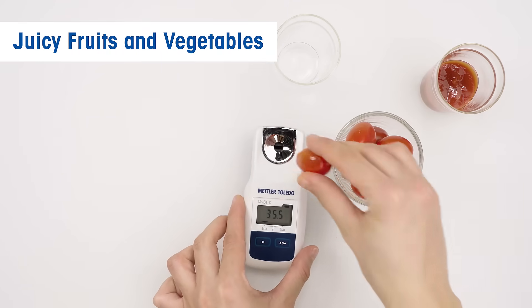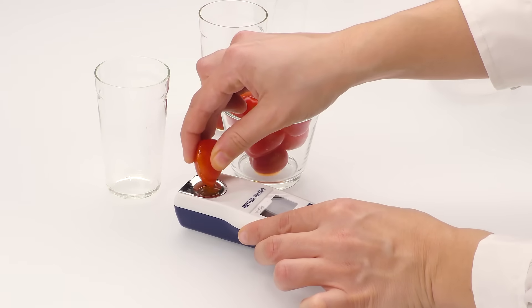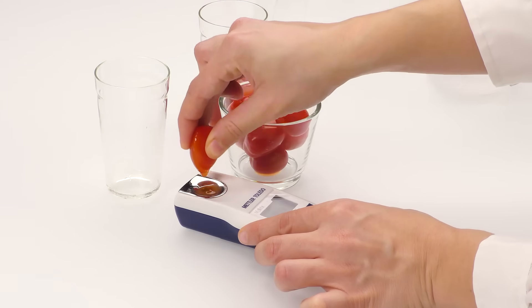Tomatoes, as well as fruit like blueberries, oranges, or grapes, can be measured directly by squeezing the juice on the prism.